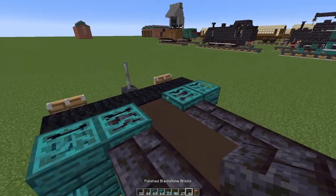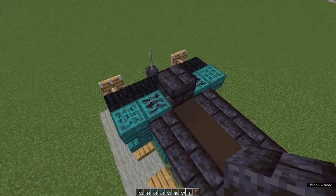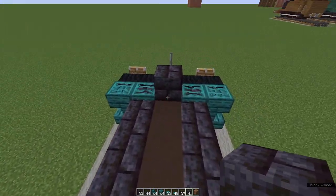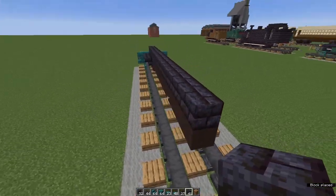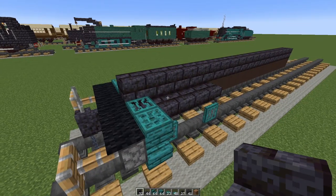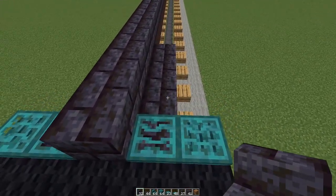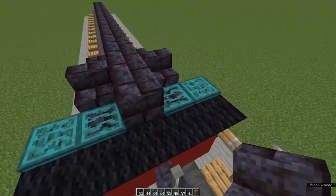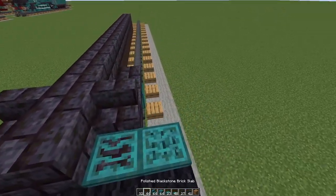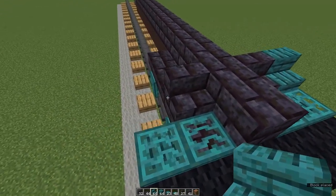Grab polished blackstone bricks and start between the trapdoors, going all the way along the complete length of the terracotta. Now we need polished blackstone stairs — standing at the front looking towards the back, place right-way-up polished blackstone brick stairs directly behind these two trapdoors, and right-way-up warped stairs either side of those.